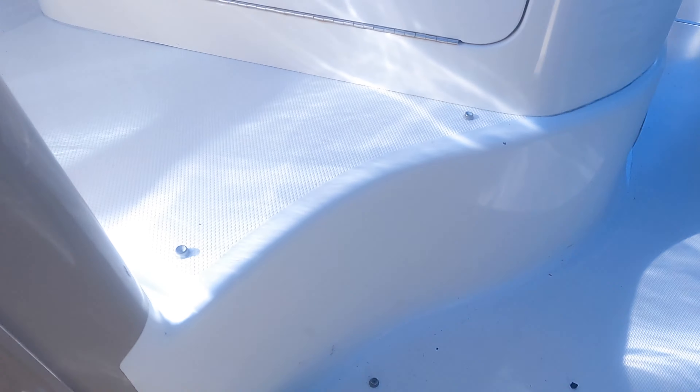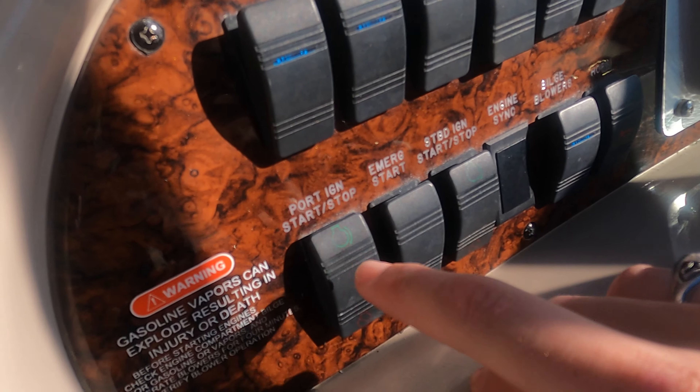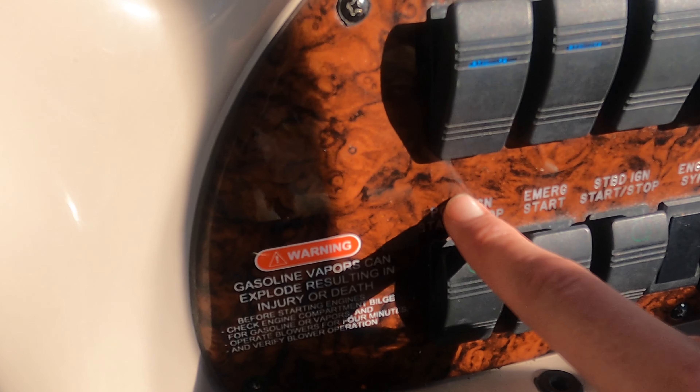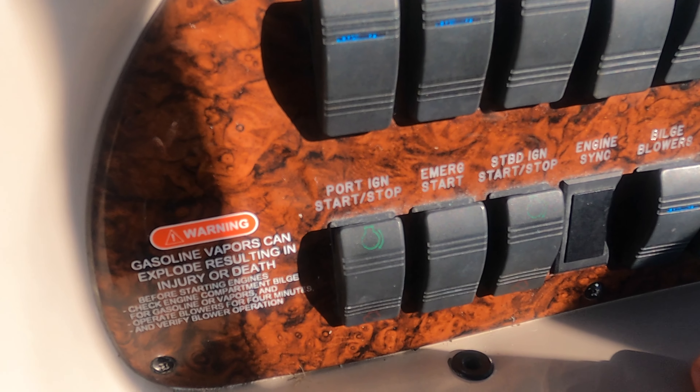And then we're going to go up here, and this is where the action happens. So push it once in and then hold it in until it starts, and the same thing with the other one. So that's how you start these motors.